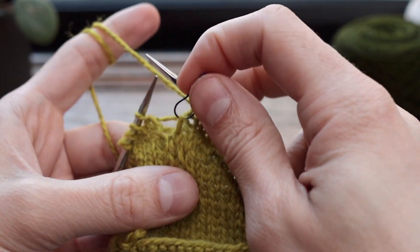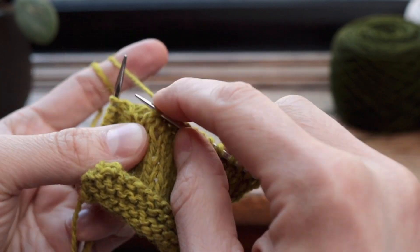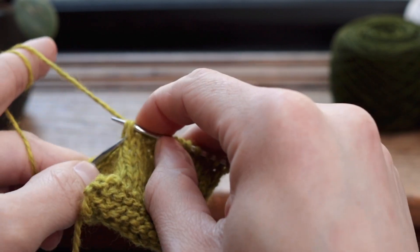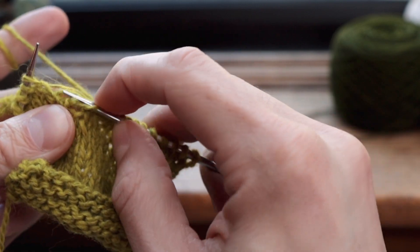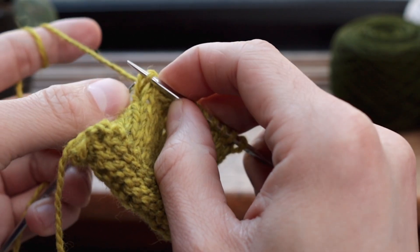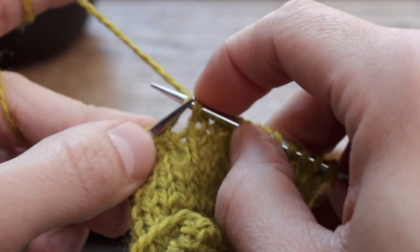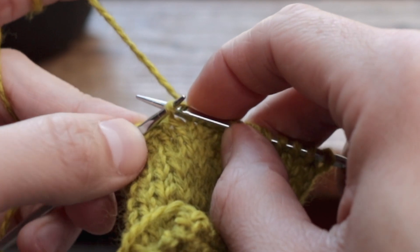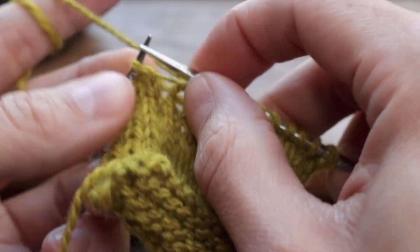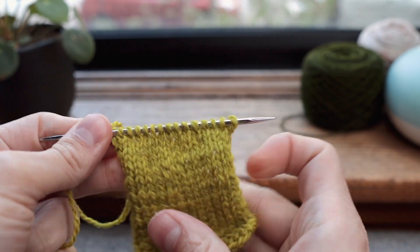Then we're going to do the exact same process with this drop stitch. I'll take out the stitch marker, enter the stitch from front to back, and same process — go under this bar, past the stitch on my needle, over that bit of yarn and off. And you'll see we fixed this drop stitch.